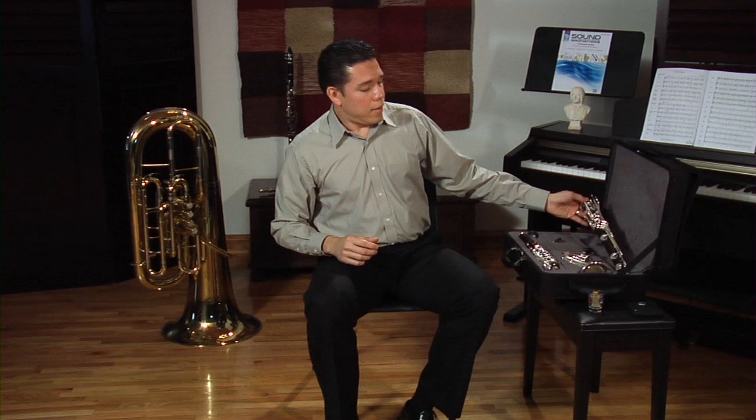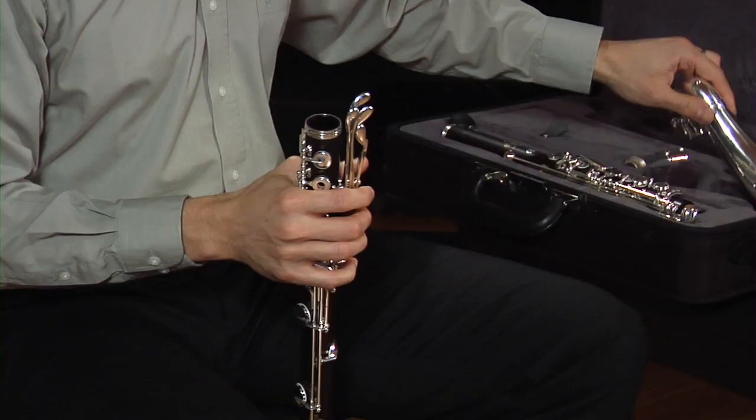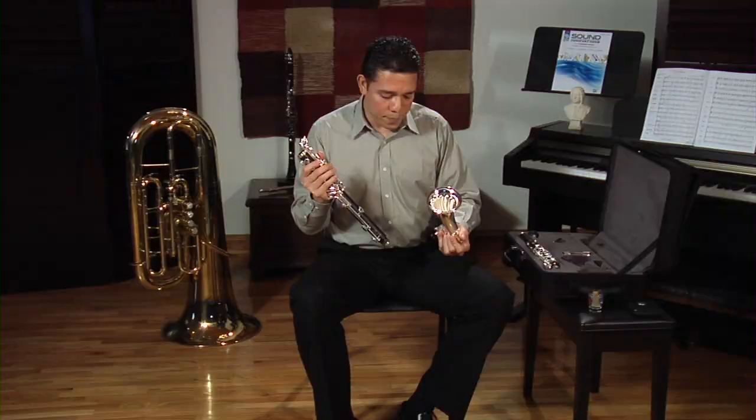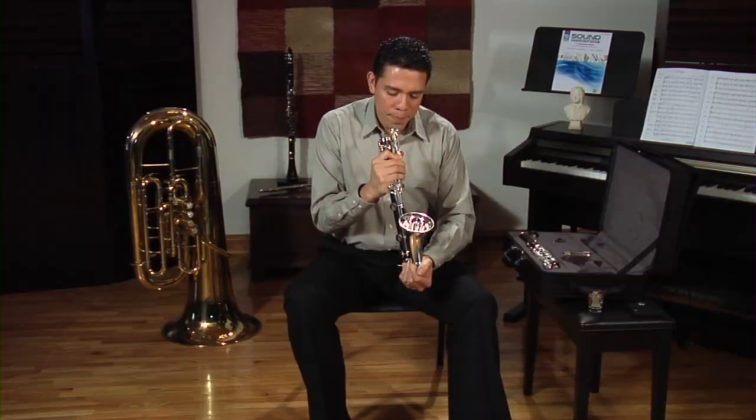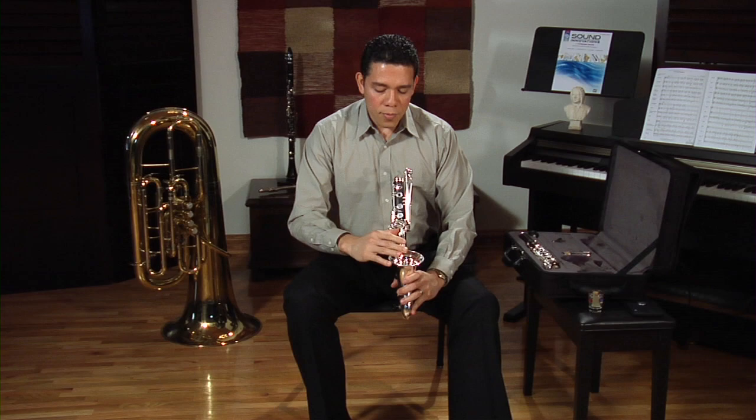The two pieces we are going to put together first are the lower joint and the bell. Just slide the bell in like that and then swing it in to bring it so that the front of the bell is aligned with the front keys right there.